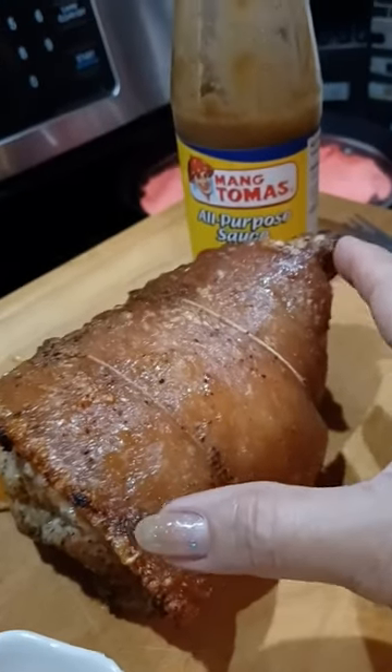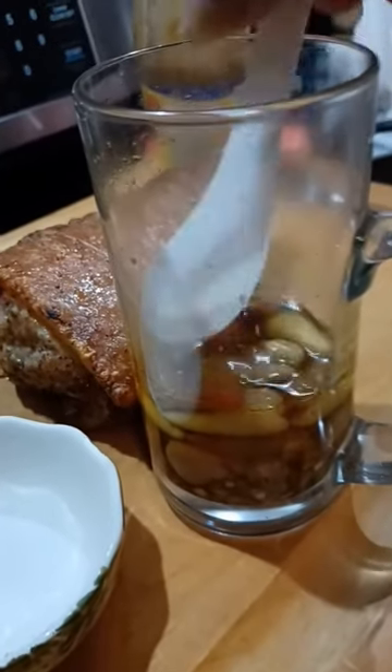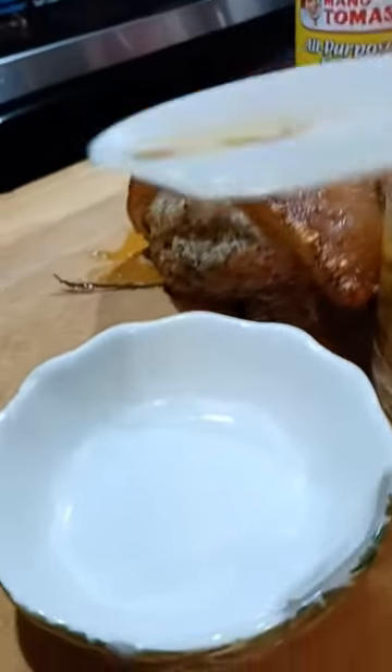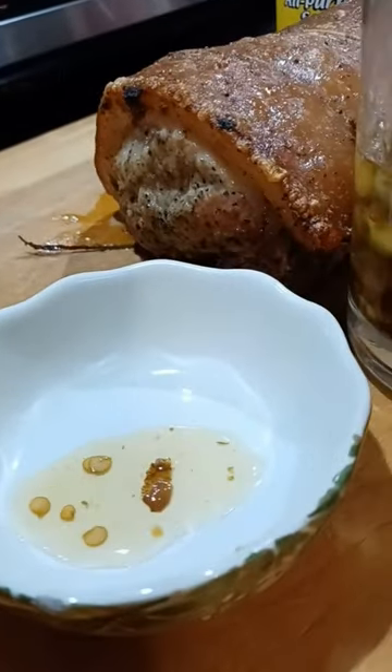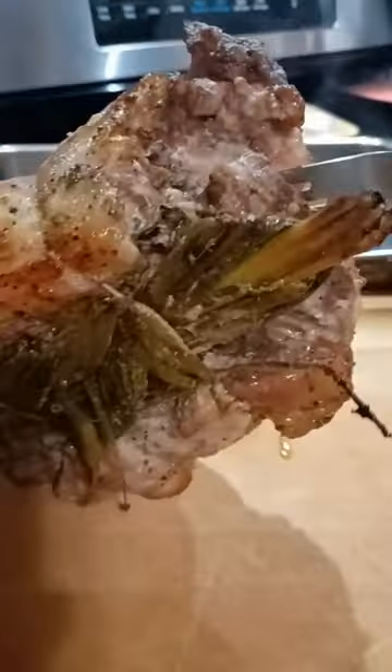The cutest lechon, related with mungmas. I want mine with vinegar — the spicy vinegar. The cutest lechon that I ever baked. Lechon for two.